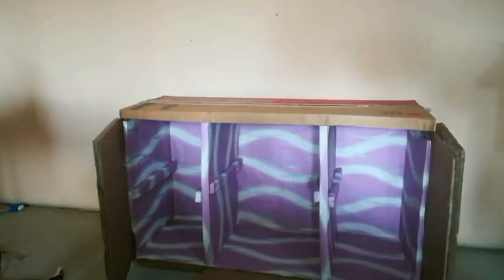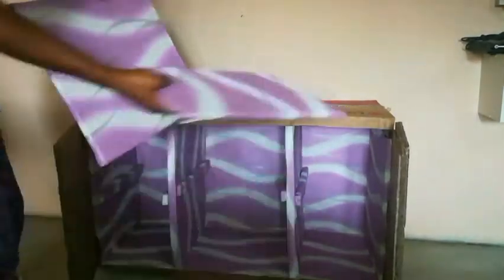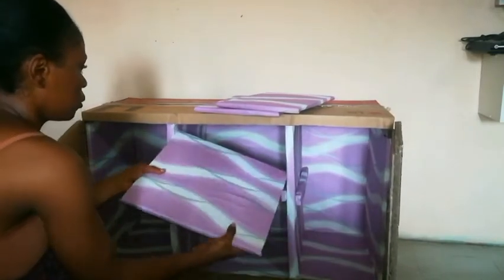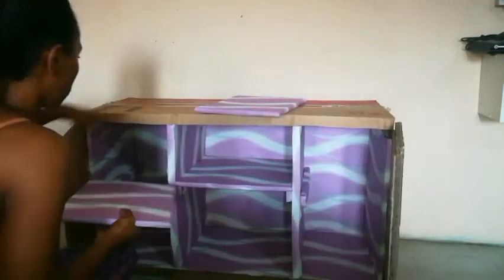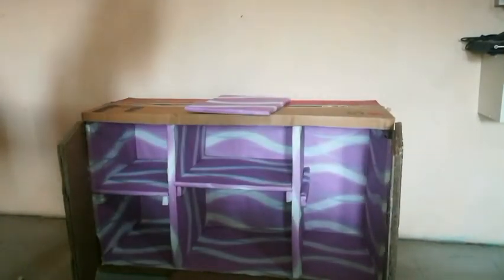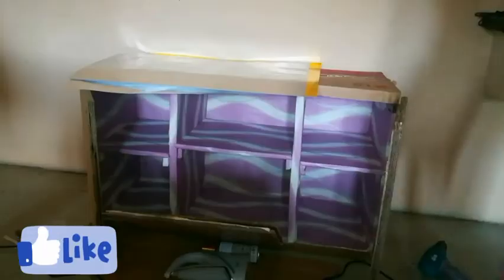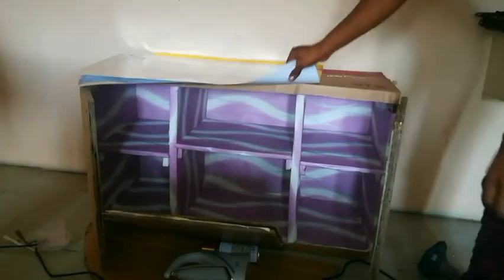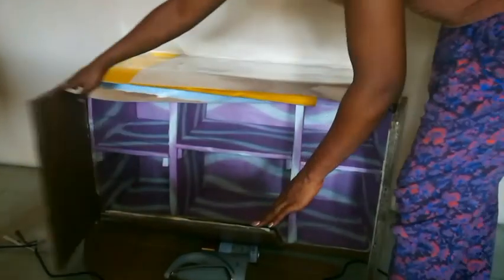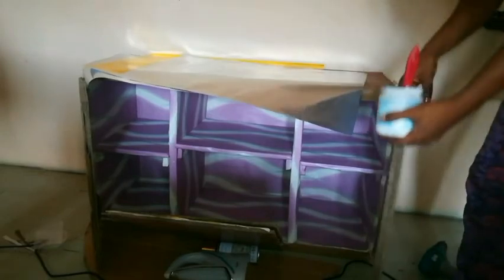This part is still moving up and down because I haven't held it down with a nail yet — that's exactly the purpose this base is serving. At this point we are done with the whole division of the TV stand in the making. We are going ahead now to cover up the doors with this particular silver paper that I got.